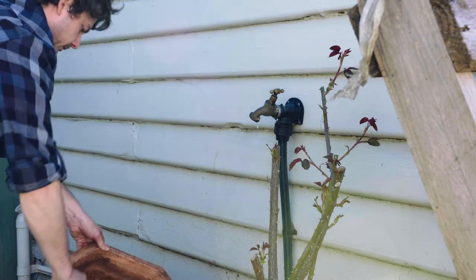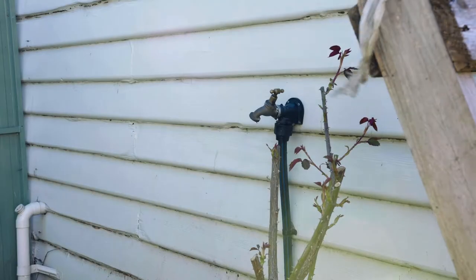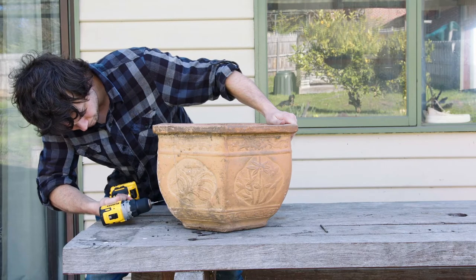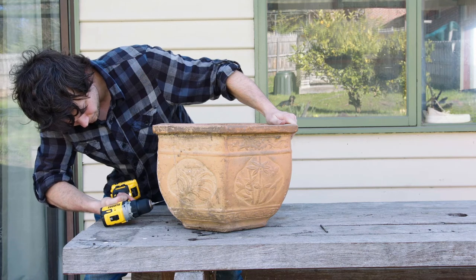When you make pottery, you have to bake it, which means that it's probably fire resistant, I reckon. I'm just going to drill some holes in it so the barbecue's got oxygen so it can get good and hot.